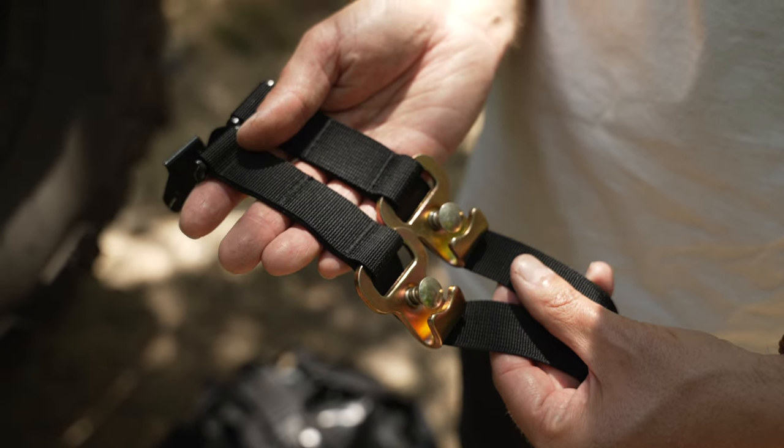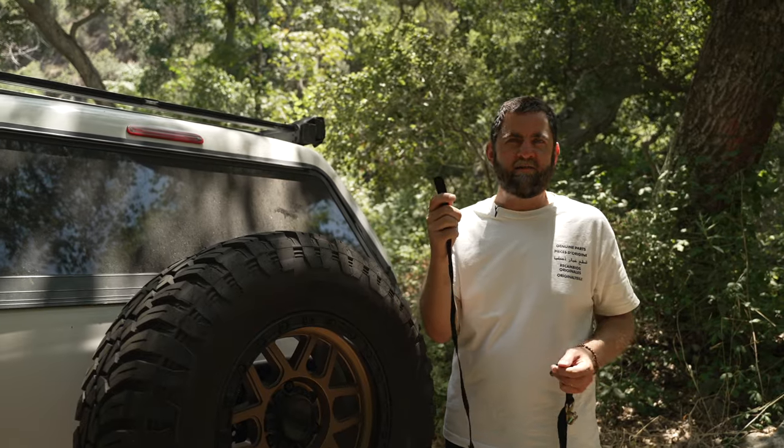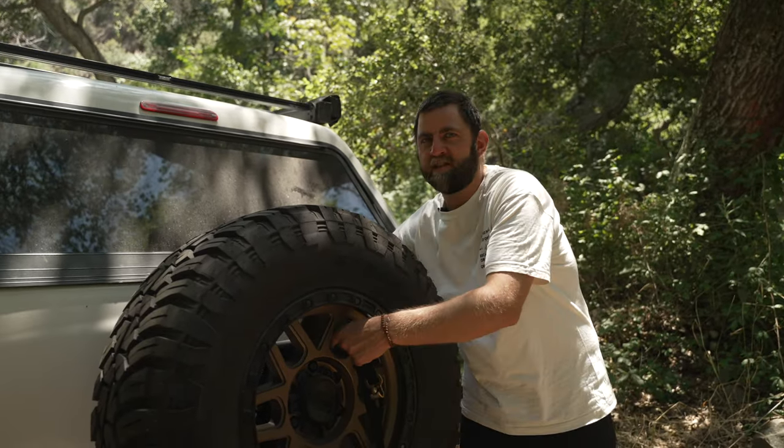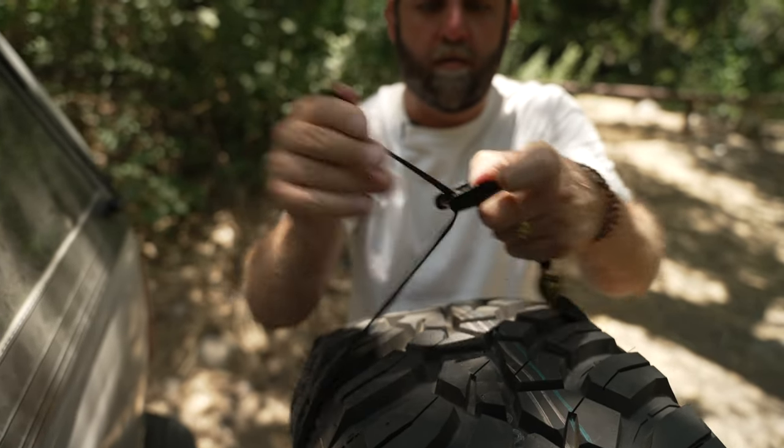First up you have your upper straps. You'll notice that these have the quick disconnect clips on them. Let's begin installing the top straps. First you're going to take the end that does not have a buckle on it and feed it through the front of the tire, wrapping around to the back side and through the cam buckle.